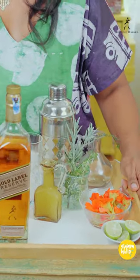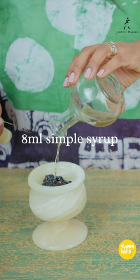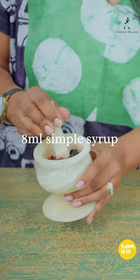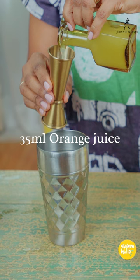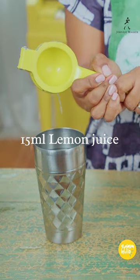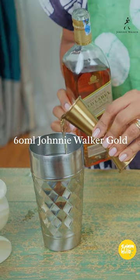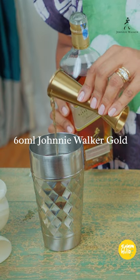Today we're making the cocktail Purple Rain. For this cocktail you'll need several blackberries and blueberries which we muddled together, so gently crush those with the simple syrup. Then add 35 ml of orange juice, 15 ml of lime to the mixture, and then you'll add the final ingredient, the star of the cocktail — 60 ml of Johnny Walker Gold Reserve.